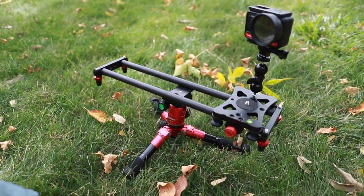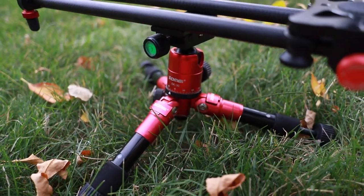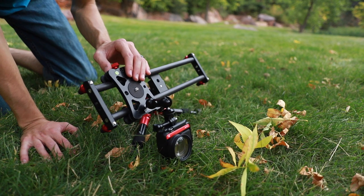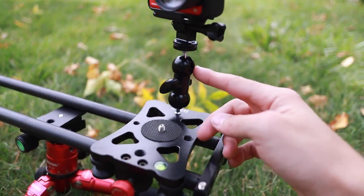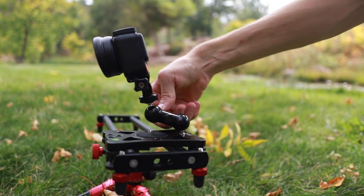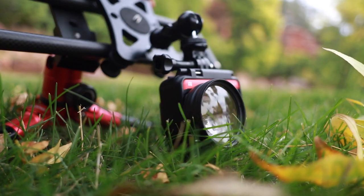A lot of the footage that you've seen so far was just shot handheld, and then for the really smooth sliding shots I had this setup right here. I have a mini tripod, on top of that I have a non-motorized slider so you just move this back and forth with your hand, and then on top of that I have this friction arm clamp that allows more maneuverability to angle the camera in different directions.